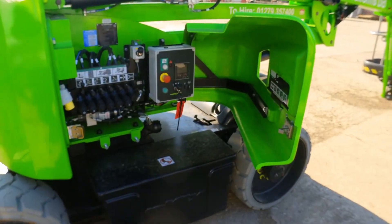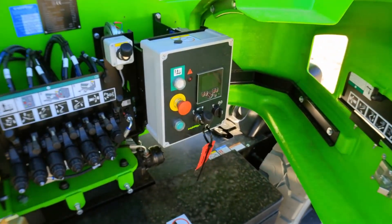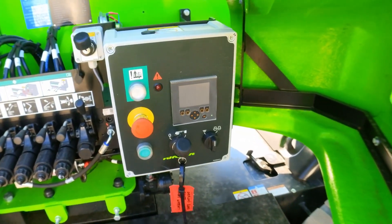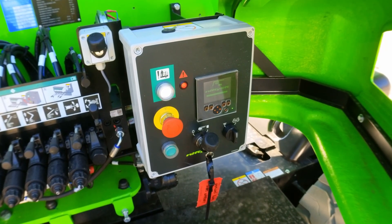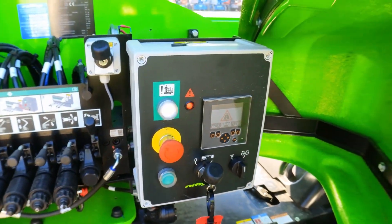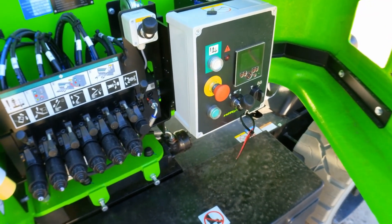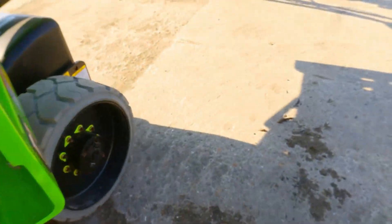We have this lift HR17 machine here and the fault is with the overload. If I turn the machine on you can hear the alarm going off right away - it shows the overload symbol on the display. It's a continuous sounding alarm and there is a problem with the overload.